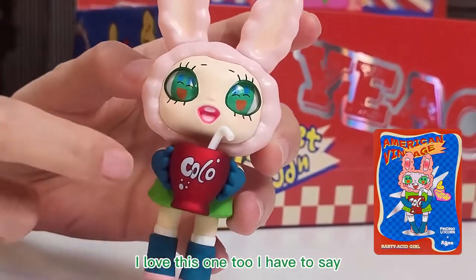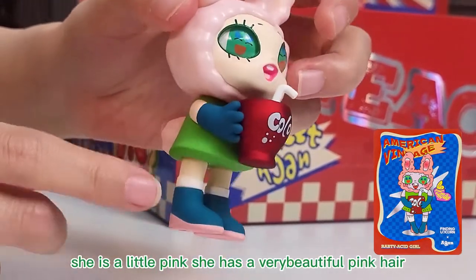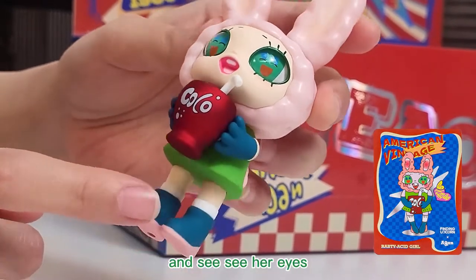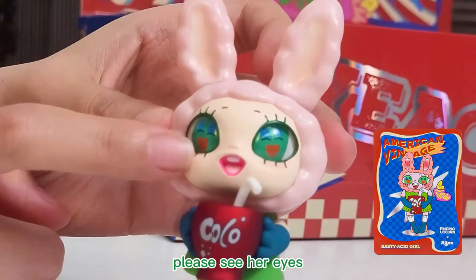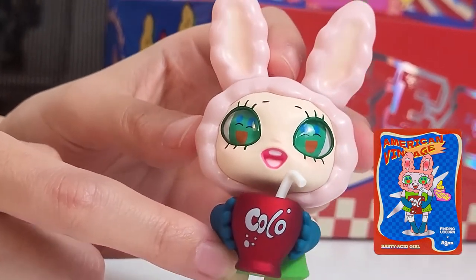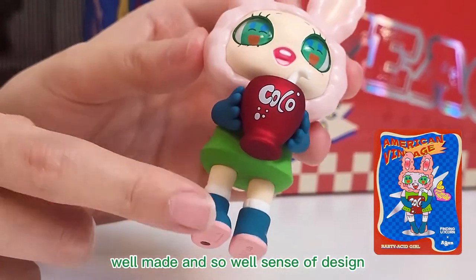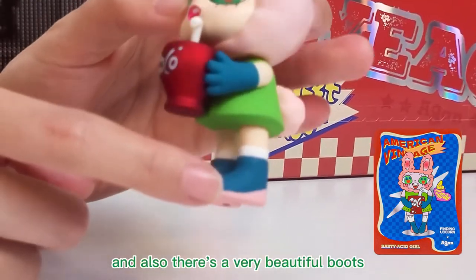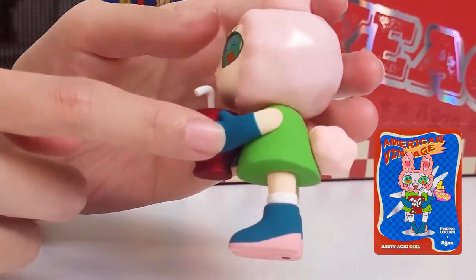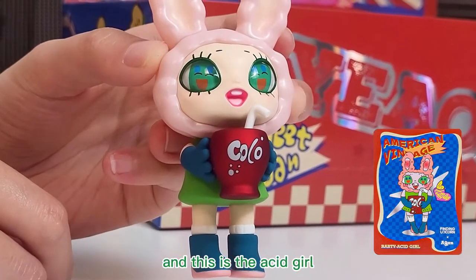I love this one too, I have to say. She is a little pink — she has a very beautiful pink hair, ears, and also a tail. And see, she is drinking cola. And I love cola too! Please see her eyes — there is a smiling face in her eyes. I think that's the different design for the Aiken series. There are so many elements. It's so well made with such a great sense of design. There are also very beautiful boots and a very beautiful balloon. Can you see the glossy color? I love the color combination, the color matching. This is Acid Girl.